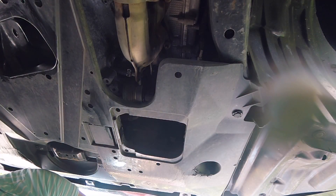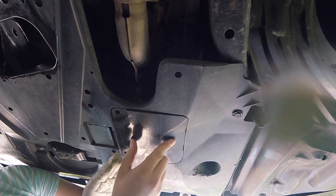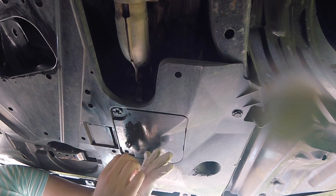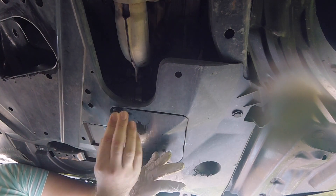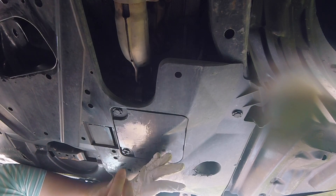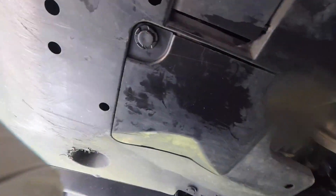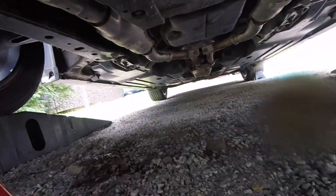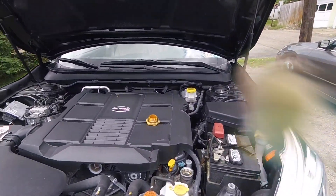Let's go ahead and reinstall the little plastic piece that covers the oil filter. It just goes on like that — the easiest way is to take these fasteners apart, put the bottom pieces in first, and then plug them in with the other piece. That's everything we need to do under the car, so I'm going to go ahead and remove the jack stands. Now all we have to do is add our 6.9 quarts.